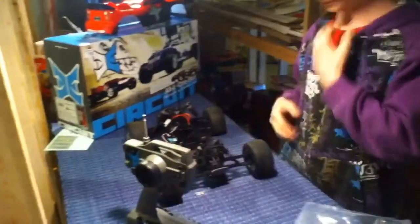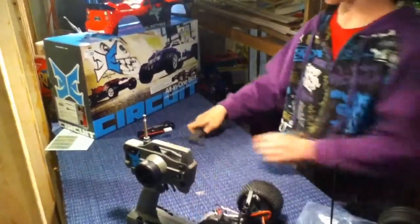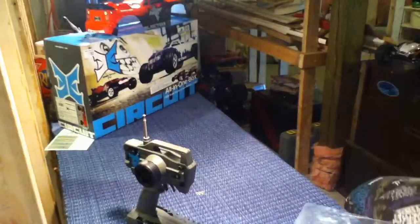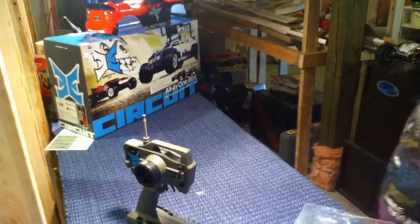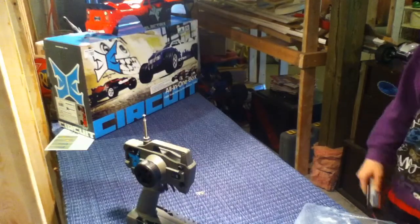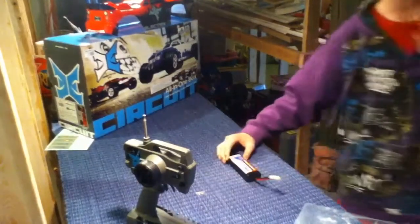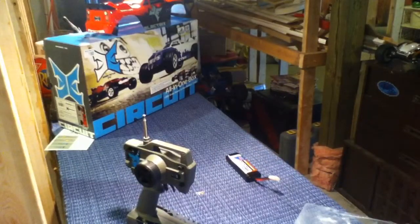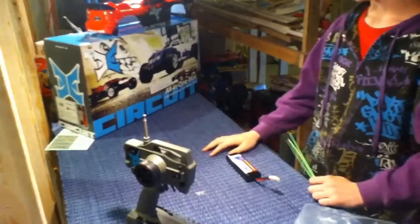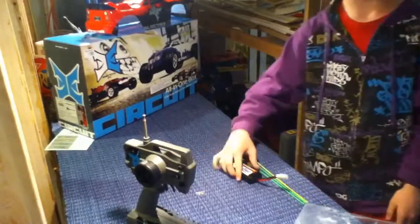We didn't really do an unboxing for you guys because I was out at a truck show and these guys were at their house, so they just figured they'd unbox it. But yeah, this is basically just an update on the ECX Circuit. We'll have some running videos up of it today on the track, so just look out for those.